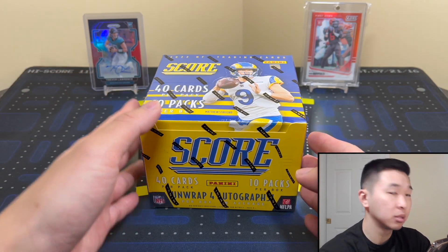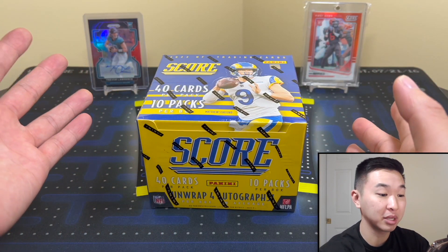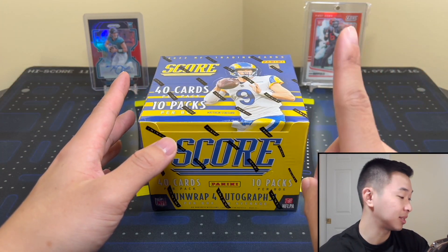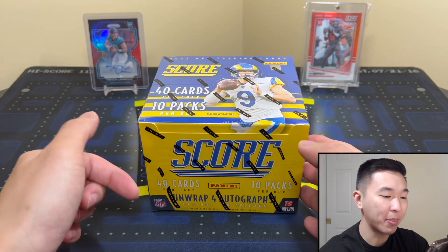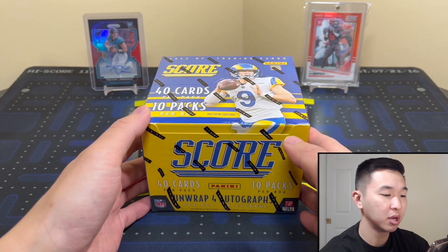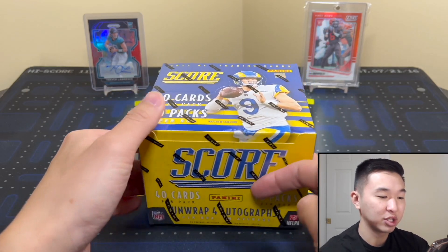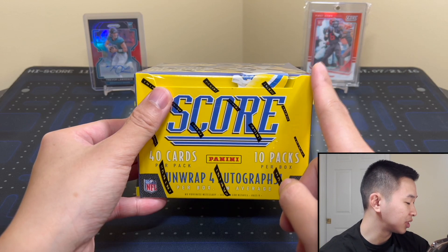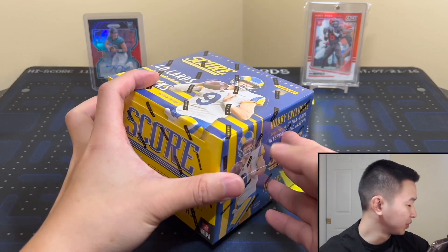Here's the information for this set: the SRP is $120, resale is in the mid-$100 range. Score is not a very popular set, but there are some nice things added. Look for 40 cards in each of the 10 packs in every box, 12-box cases. Every box gives you four autographs, 36 inserts, 10 parallels, and 90 rookies — so a lot of rookies.